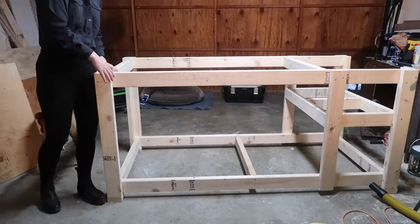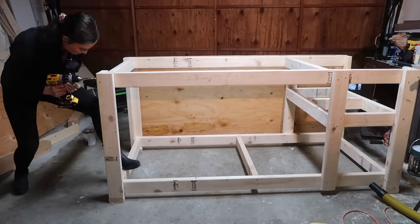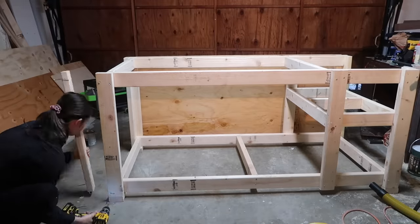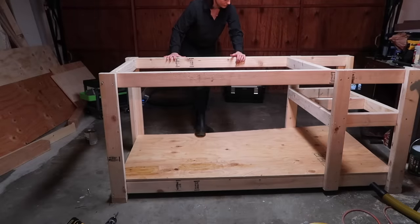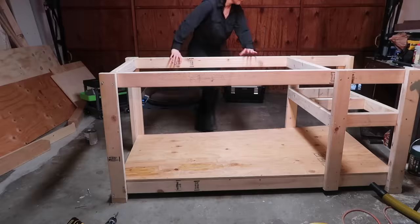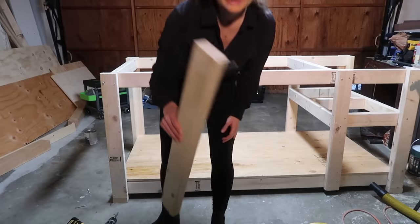Now attempting to put the bottom shelf in, but the table saw shelf is in the way. Instead of removing the table saw shelf — which had a ton of screws — I just took off one back leg so the shelf could slide in at a flatter angle. That actually worked! Got the bottom shelf on — it's coming together. Now I'm going to put that back leg back on.